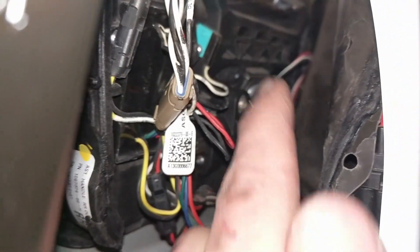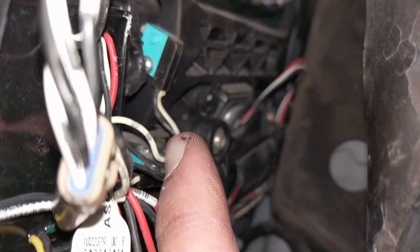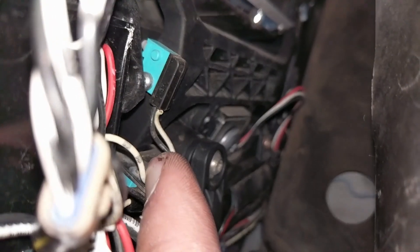We found the culprit without taking the handle out. There's a broken wire on the micro switch right there.